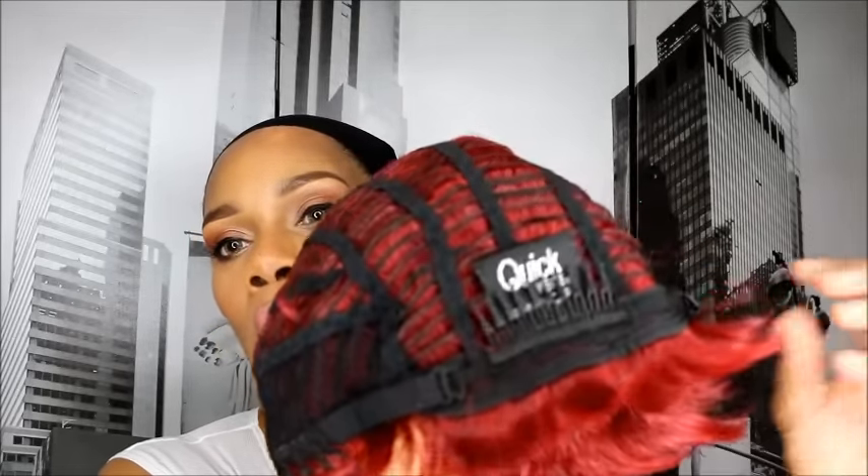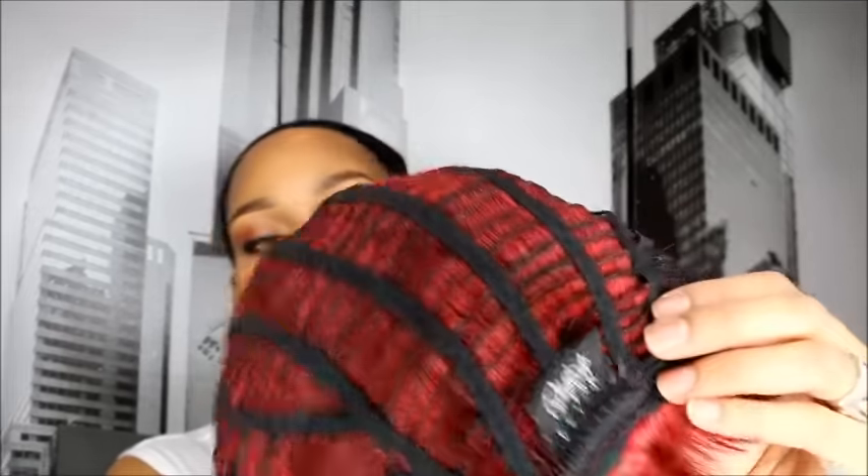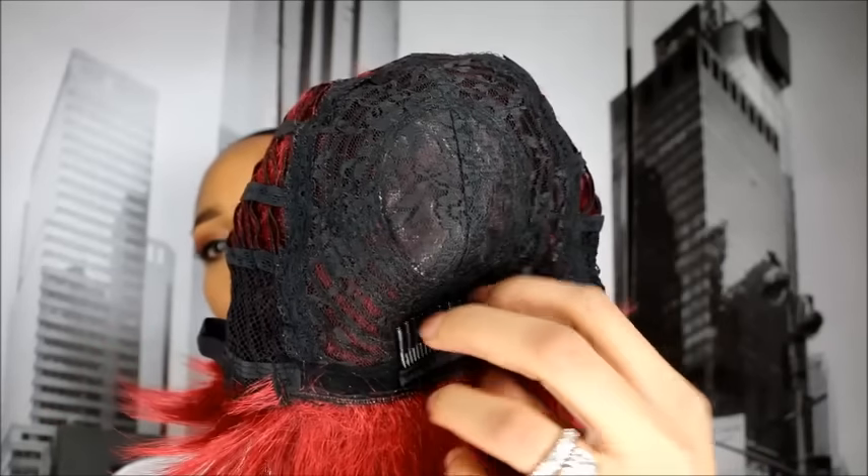So let's try this on. Here is the fabulous color red, you can see that. Let me tell you about it first — it has a plastic comb at the nape, adjustable straps, a plastic comb at the front, and adjustable ear tabs.